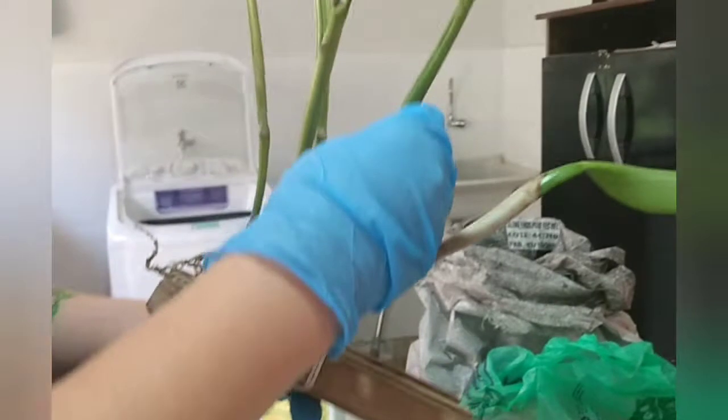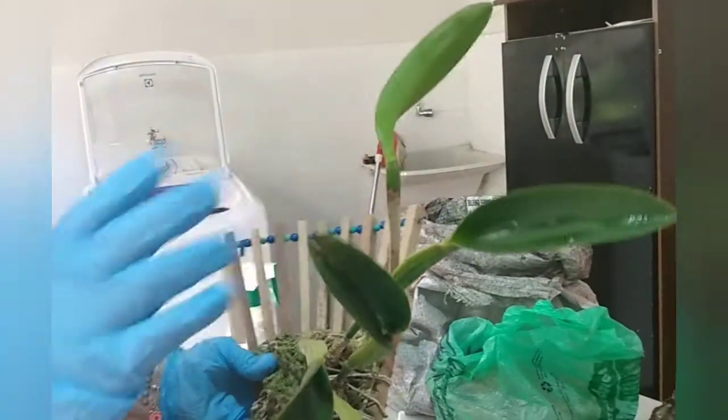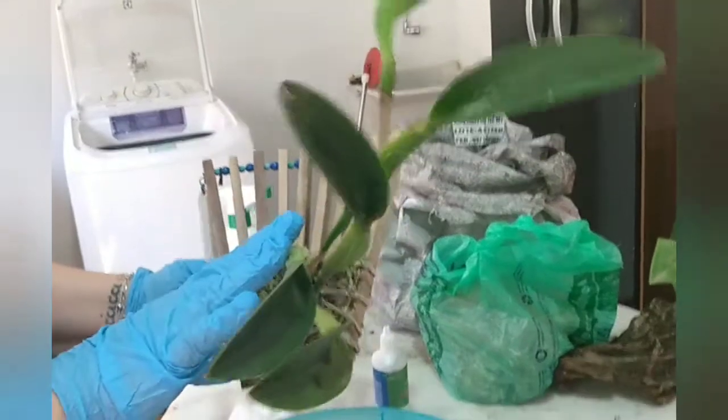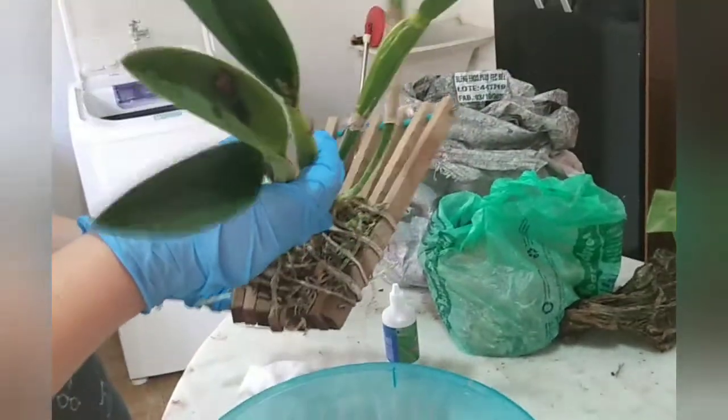Essa cochonilha não tem carapaça. Tem algumas cochonilhas de carapaça. Ou seja, essa planta está com cochonilha de carapaça e cochonilha algodão. Então a gente vai fazer a limpeza da planta.